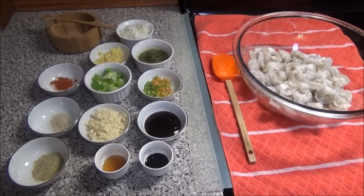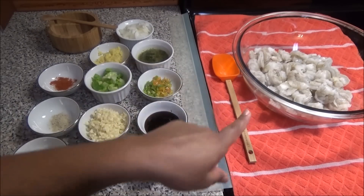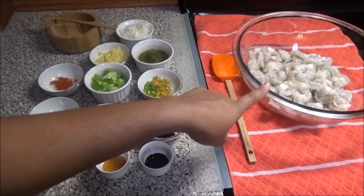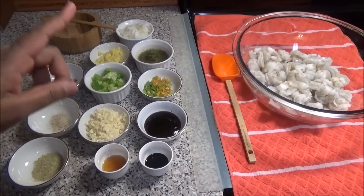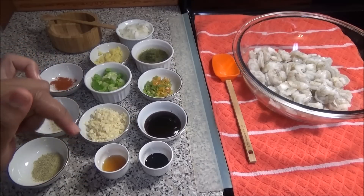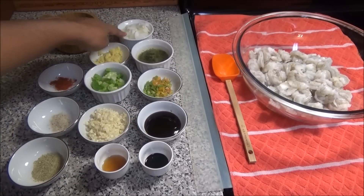Hello and welcome. Today I'm going to be making a requested recipe which is shrimp fried rice. For this I have my shrimp here that has been peeled, deveined, and washed. I'm going to call out a list of ingredients and I'll leave the measurements for them down below. I have here some chopped onions, and this is optional.